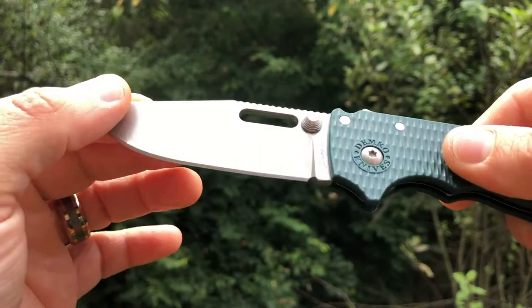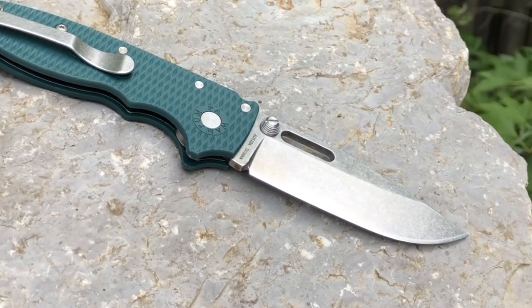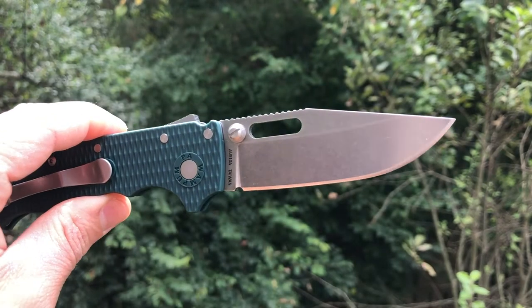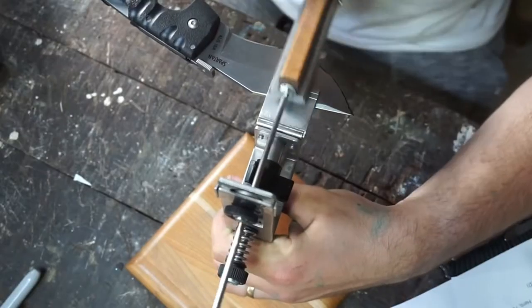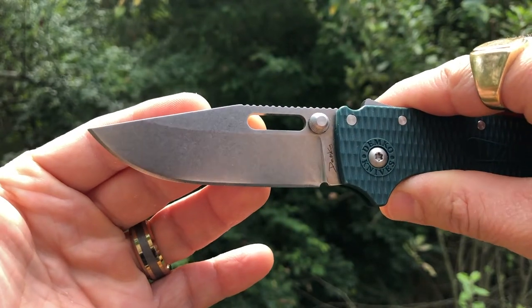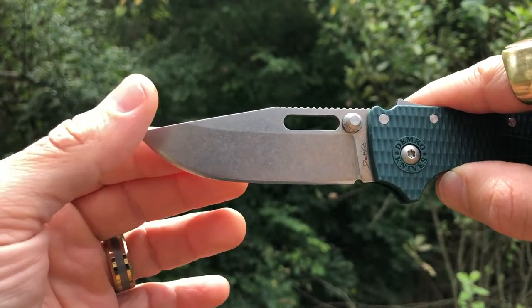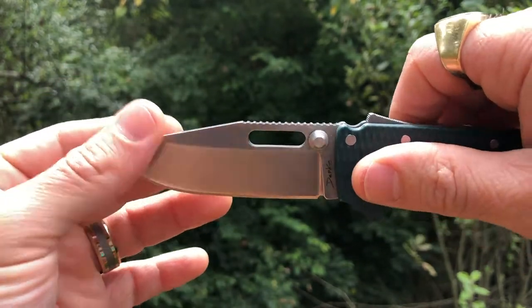Our steel on offer here is Aus10A. This is the annealed version of Aus10, and it's a great performer. I think it's a really excellent steel for everyday carry tasks. For edge retention studies, I would send you to Cedric and Ada Gear and Outdoors — his channel is a treasure trove of information on blade steels, edge retention, toughness, and stainlessness. On the testing he did with Aus10A on the Cold Steel Spartan, he found that this steel performed better than VG10, better than 440C, better than N690. So it's a really great option for everyday carry steel.